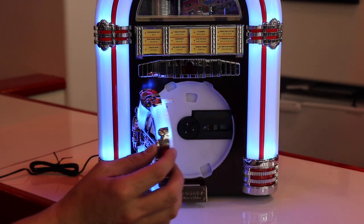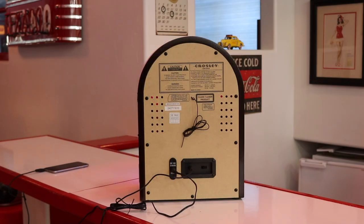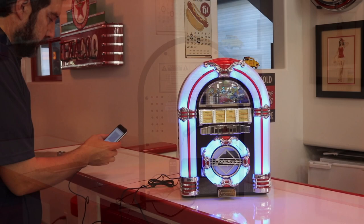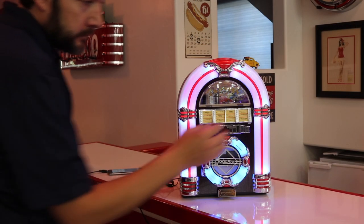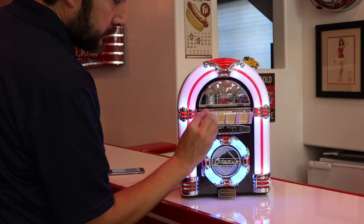To play music from your MP3 player or smartphone, simply select the line input on the rear of the jukebox and connect your device to the jukebox with the included audio cable. Have a good time and roll all night long as you enjoy great music and sound on this compact jukebox.